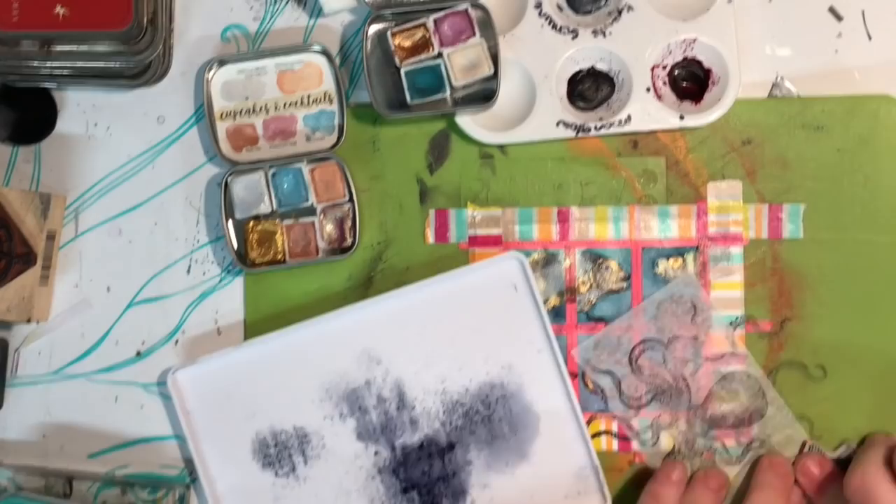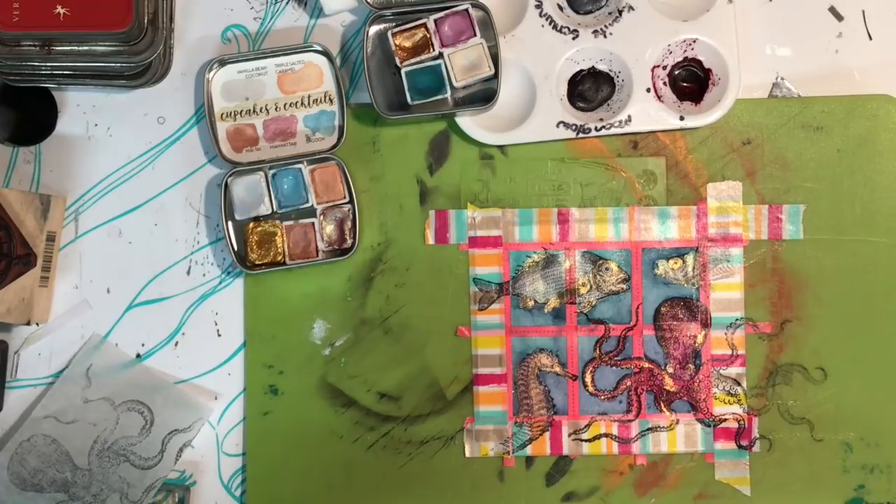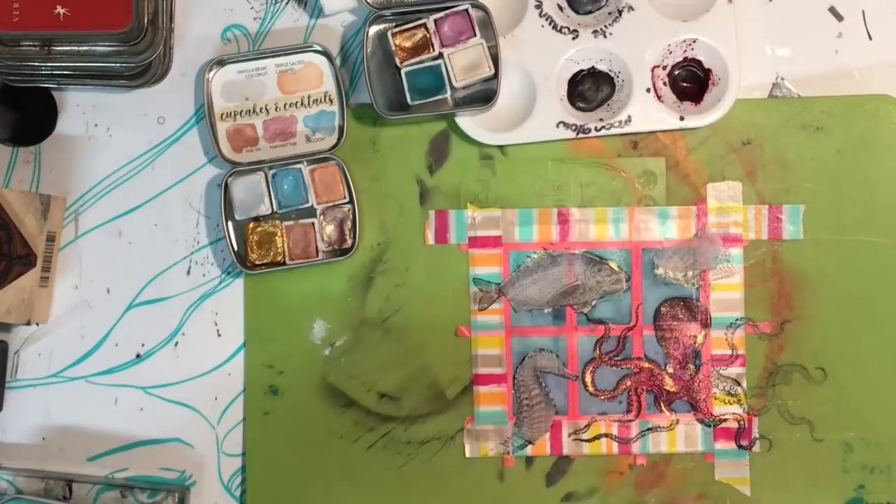Now I'm using some thin tissue paper — this is deli paper — and I'm stamping out the images again to create a mask. A mask is something you can use in stamping quite a lot; basically it protects your image from what you're going to do in the background. I'll stick these images down and then stamp some text in the background along with a few other different bits and pieces.